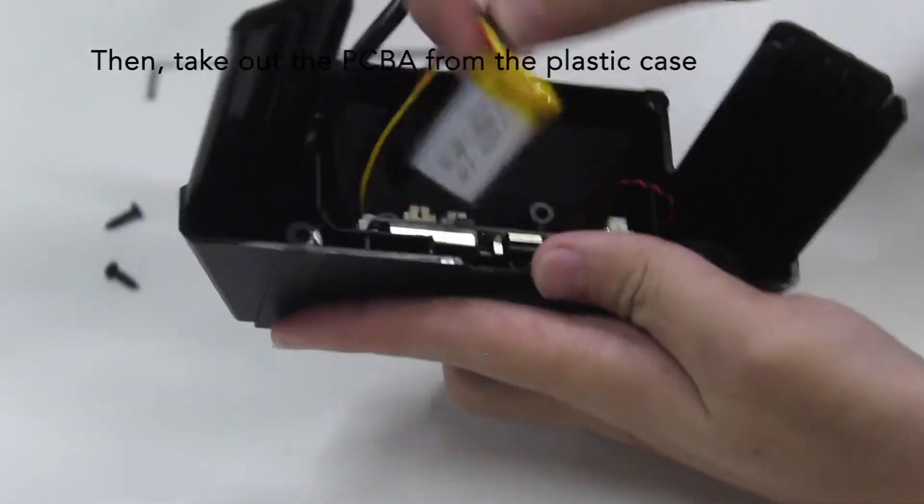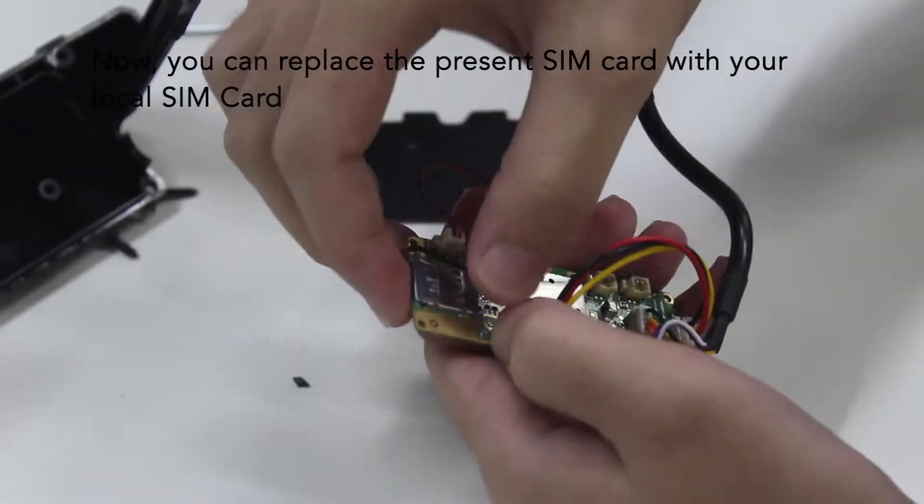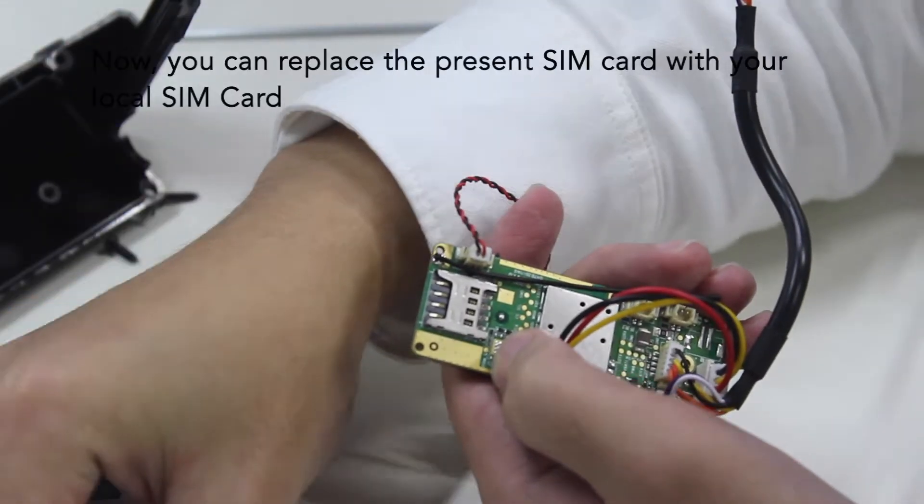Take out a PCB-A from the plastic case. Now you can replace the present SIM card with your local SIM card.